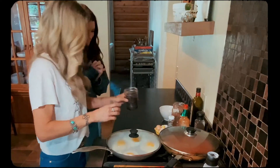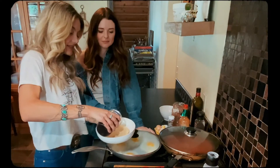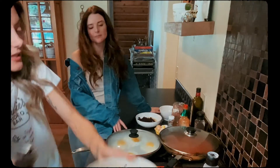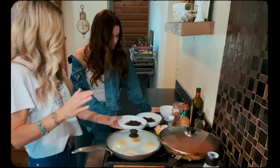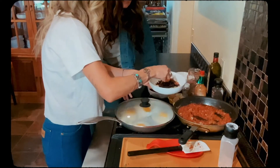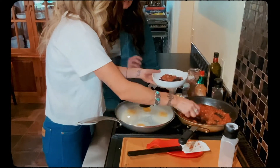So while those eggs are finishing, I'm going to take a little bit of the heated beans and add those on top of the tortilla. I like to double layer the sauce — I do some sauce on top of the beans so it soaks into the tortillas, and then drizzle some on top of the eggs when I put those on.